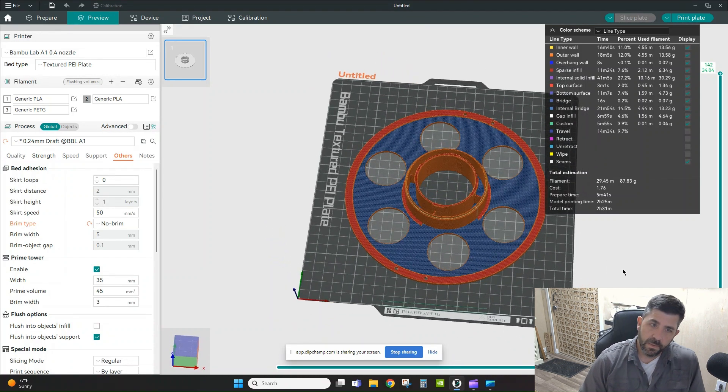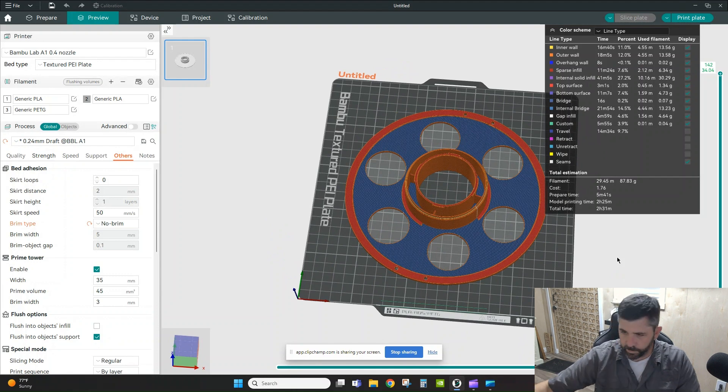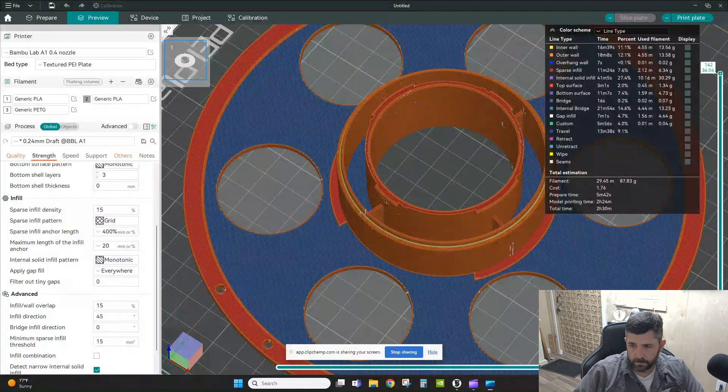I went ahead and printed this out — it came out great, nice and solid, and it will work perfectly fine to hold the filament. Now I also want to analyze the preview window, looking at how Orca color-codes each section and how much time it spends in each area, to see where I can eke out a little more time and material cost savings.